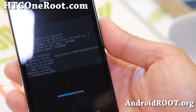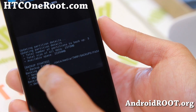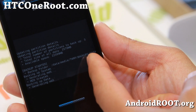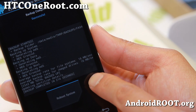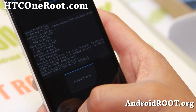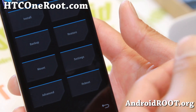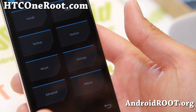I know some of you may have questions about where the backups get stored. They get stored under the directory called 'twrp' in your internal storage, so you'll be able to find all your backups in that directory — most likely timestamped, and you can also rename them. If it's taking too much space in your internal storage, you can copy the whole twrp folder to your computer and then copy it back in the exact same location when you need to restore.